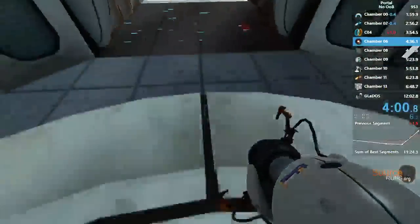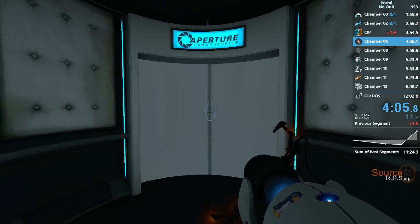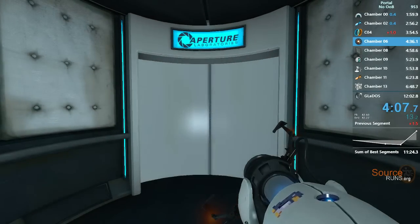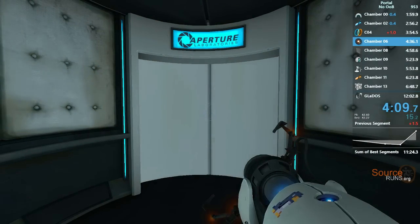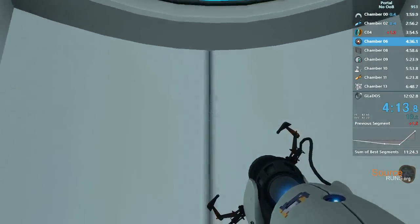While safety is one of many Enrichment Center goals, the Aperture Science high-energy pellet seen to the left possesses abilities such as vaporization. Please be careful.